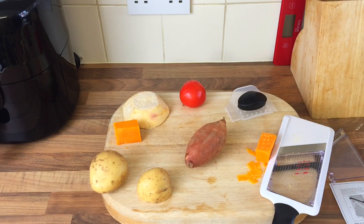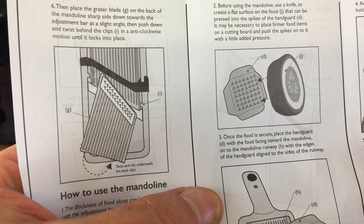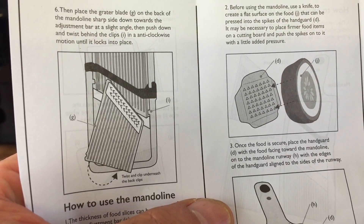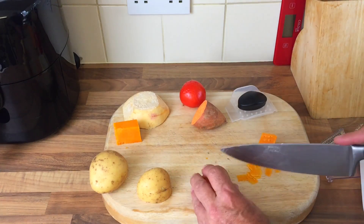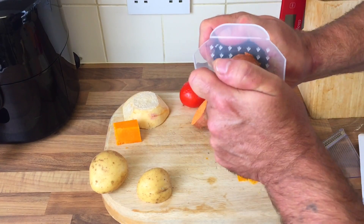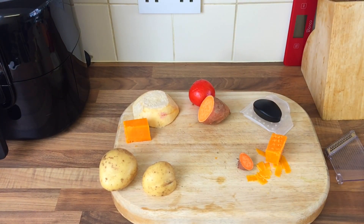Let's try a sweet potato. It does say here - once the food is secure, place the hand guard with the food facing towards the mandoline. Use a knife to create a flat surface on the food. Let's cut both sides. This defeats the object doesn't it, this. Right, flat surfaces. Rubbish, absolute rubbish.